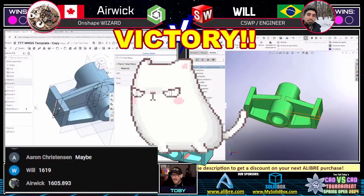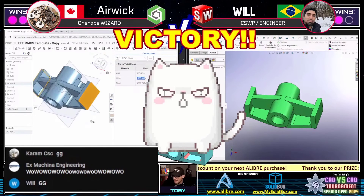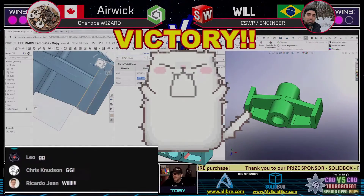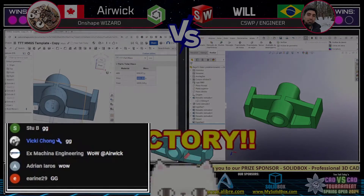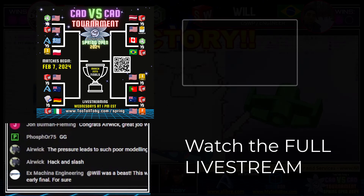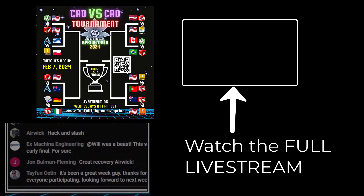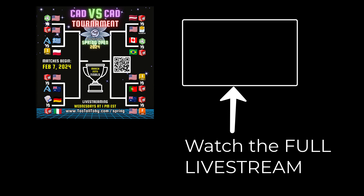Wow, wow, wow! What a battle — we could have been watching the finals there between those two. What a couple of competitors! What a comeback from Eric — I thought Eric was behind, behind, behind, and he was able to just come through there, following Erin C's advice. I'm going to give Erin C the assist on that one — Erin C does get half a point for assisting with that excellent advice. Good game to both of our runners — what a match, what a victory!